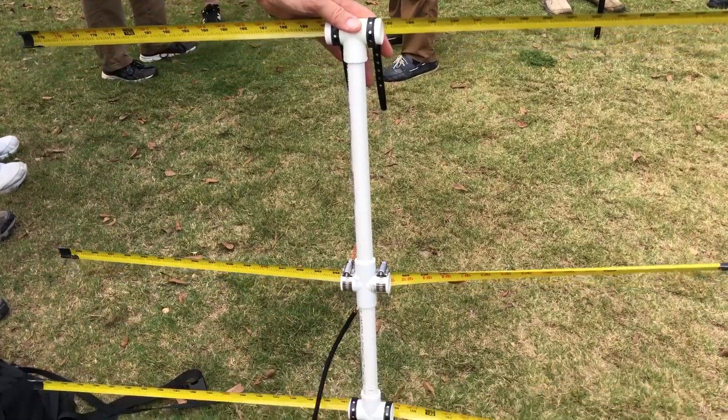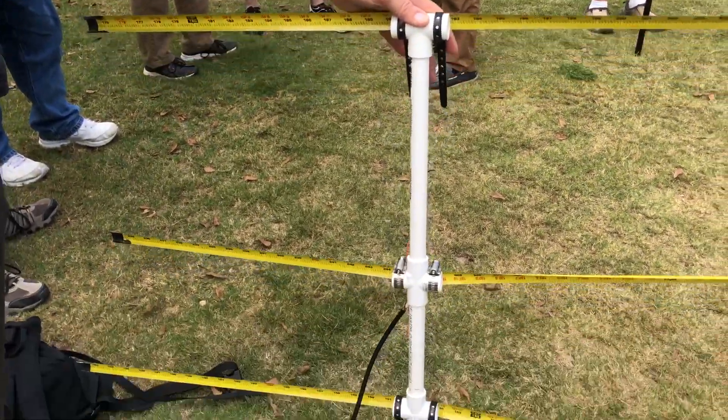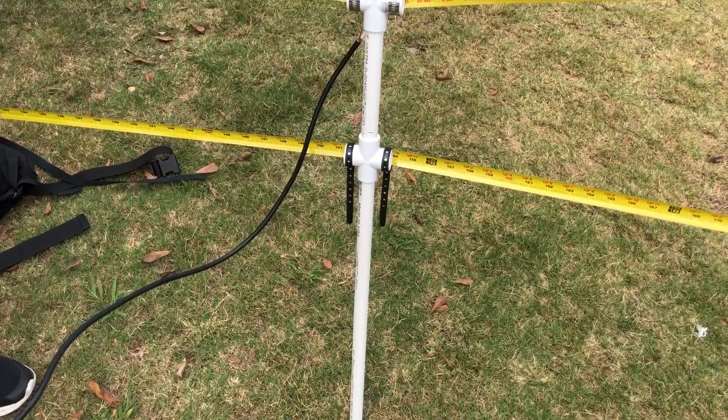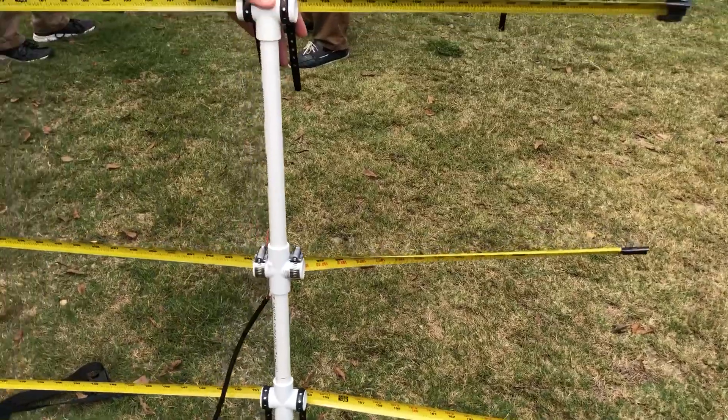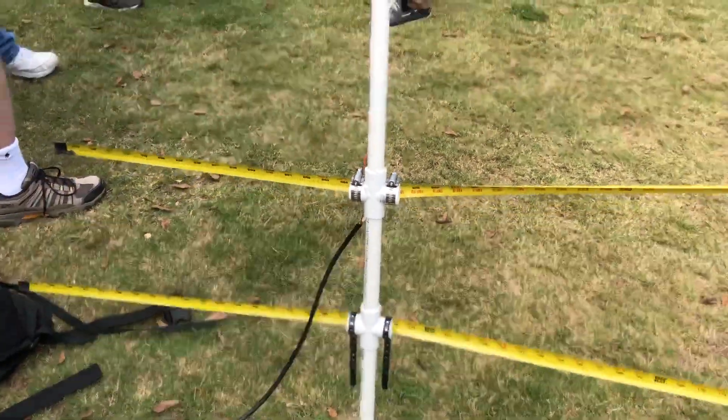And some really nice commercial Yagi directional antennas. Well, this one is homebrew. You can make it with PVC and bits of tape measure and some soldered connections, and you've got yourself a satellite antenna. Barb, what's your call sign? KN4HER. And you made this one, right? I did. Great work.